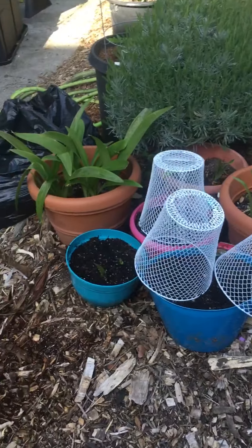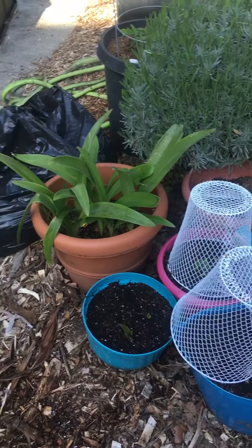Hey, here's a quick view of my garden — but actually I don't know if it's going to be that quick.